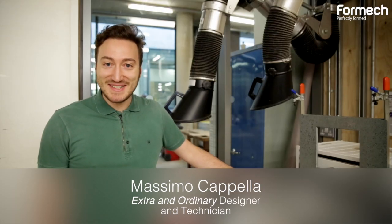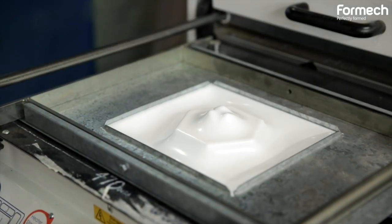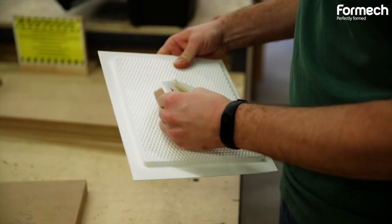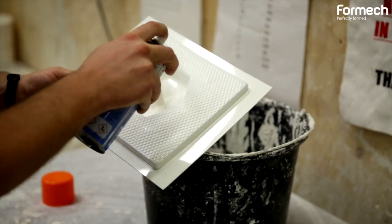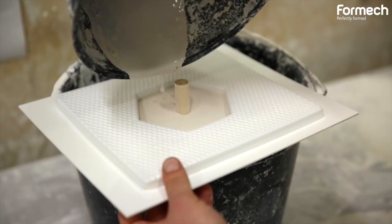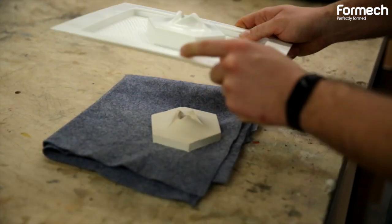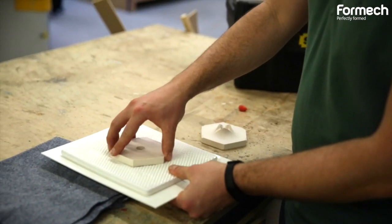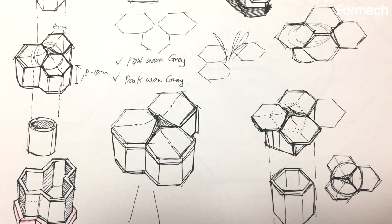Hi, my name is Massimo. I am a designer and technician here at Central St Martins and I found myself recently working with ceramics and plaster. At this initial stage of the project I found the vacuum forming process really useful because it allows me to generate moulds really quickly and in detail. All I had to do is create a rough master from which I vacuum formed a mould, to be able to cast it afterwards.